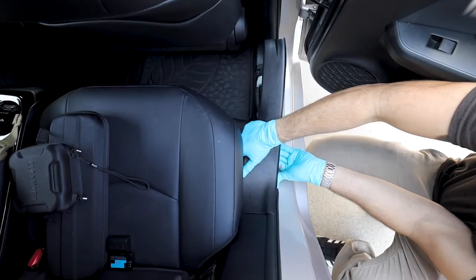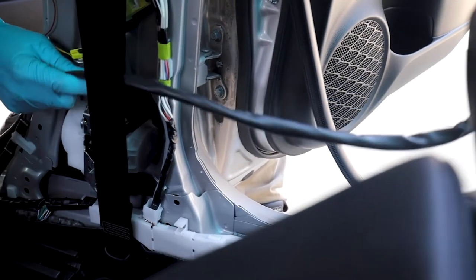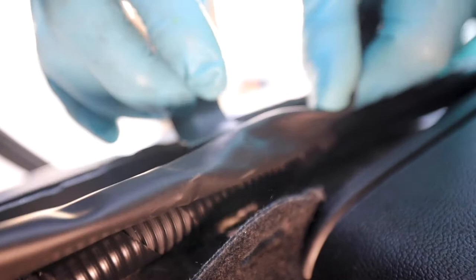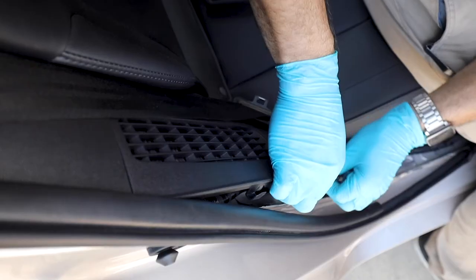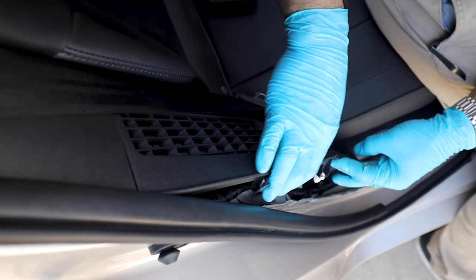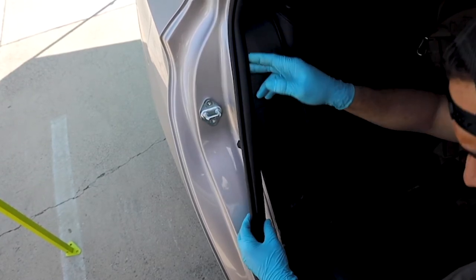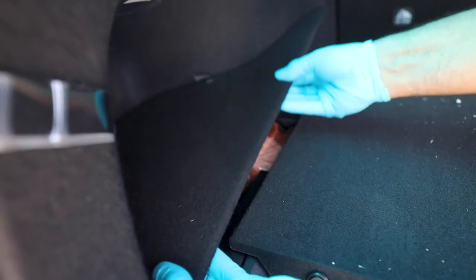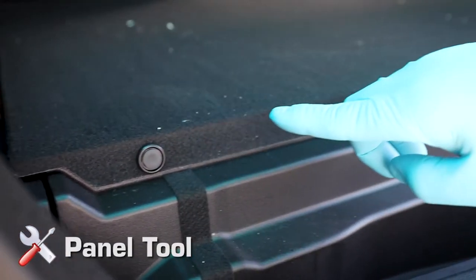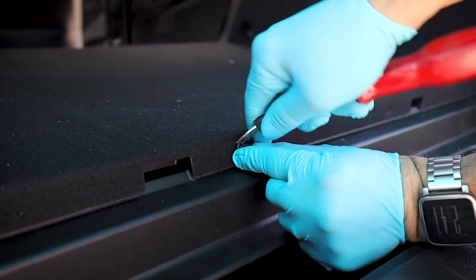Run the subwoofer umbilical to the rear of the vehicle, following along the factory cable. In many cases, you can lift the factory clips and run the umbilical cable through those locations. Pull the rear passenger side panel right under the vent away from its rested position — lifting the weather strip will give you clear visibility to the clip. Prep the cargo area by removing all cargo mats and storage areas. You'll notice four panel clips covering the battery assembly — disengage these four clips using a panel tool.